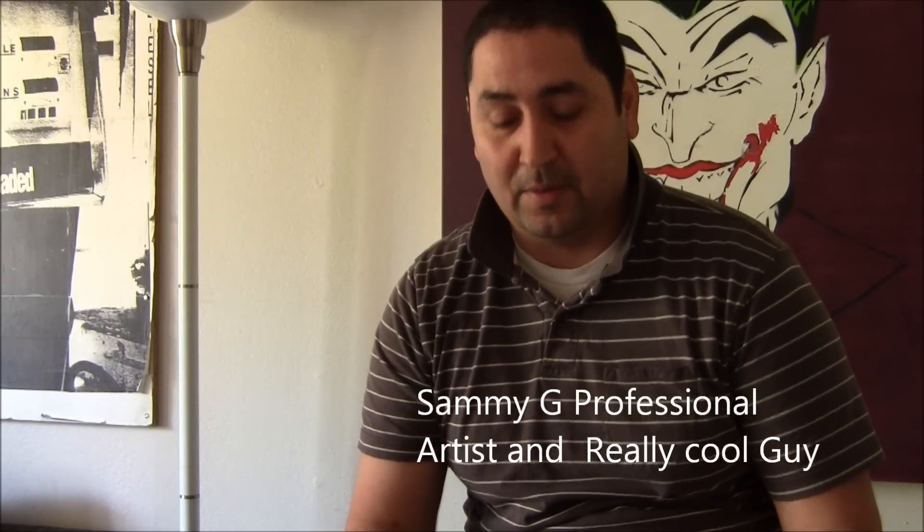Hey there everybody. This is my first video blog type thing — I was just going to try something out new. One of the things I wanted to talk about was how this week has been super crazy and I haven't been able to do anything like really Facebook or blog or anything.